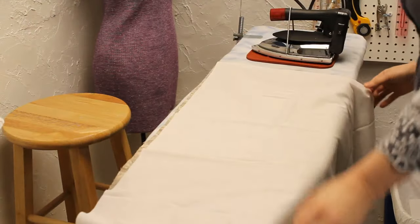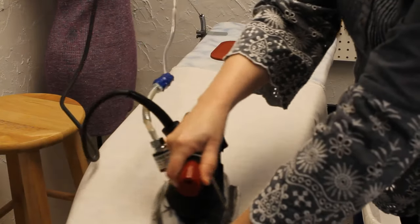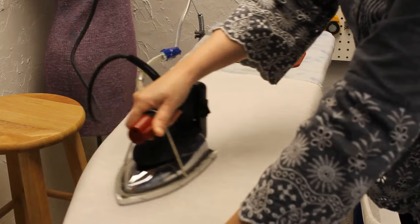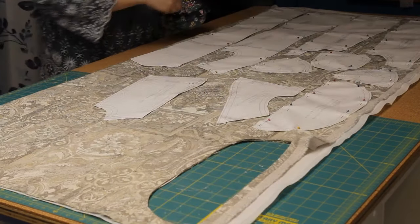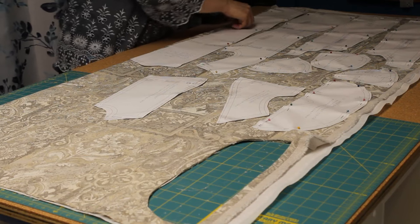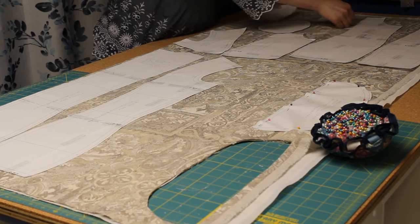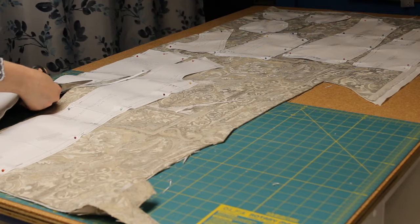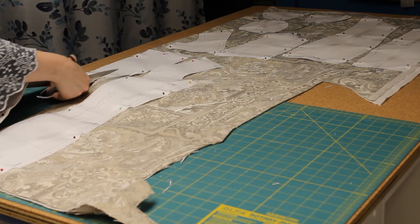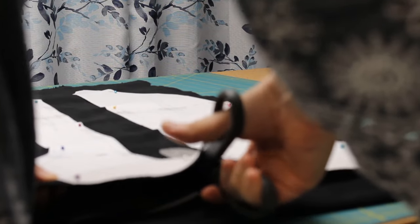Even though I used an upholstery fabric, I still used the fusible woven interfacing to make sure each piece keeps its shape. If you're like me and you know it's going to bother you if the design of your fabric lines up wonky, it's puzzle time. Luckily, I only cut out one of the bottom pieces before I realized all the flowers were going to be upside down, and I needed to completely rearrange my cutting layout. Once the puzzle was figured out again, I could cut everything out. I cut the inner support pieces from a sturdy, tightly woven cotton twill that won't get pulled out of shape.